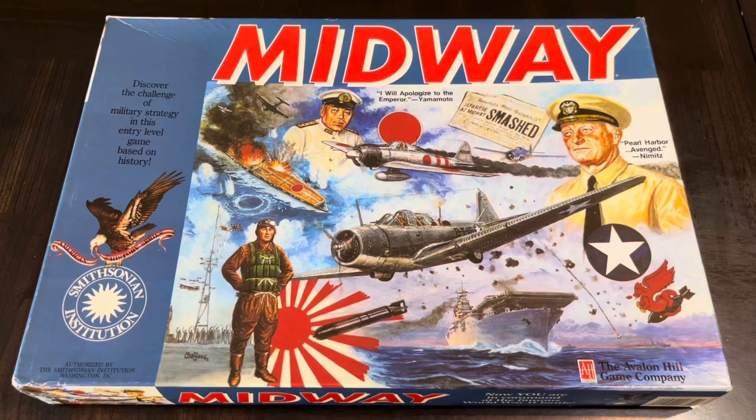Hello all. Today I continue my nostalgic look back, my retro week, my tip of a cap to an earlier time. And today I'm going to unbox or re-unbox Midway. Yes, this is the classic Avalon Hill Midway game.